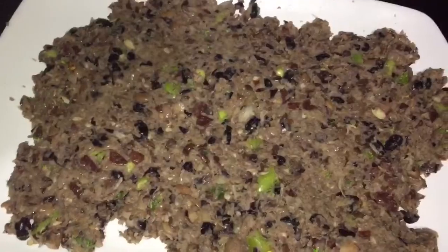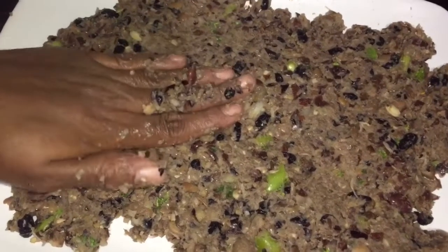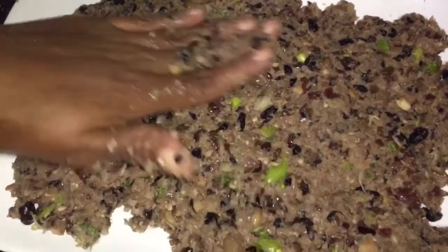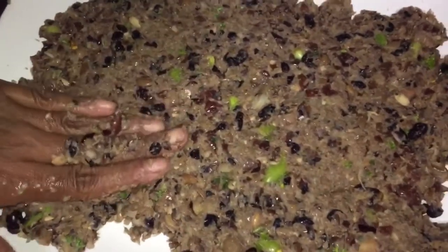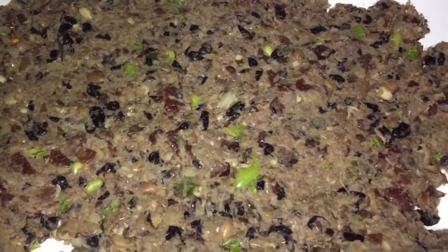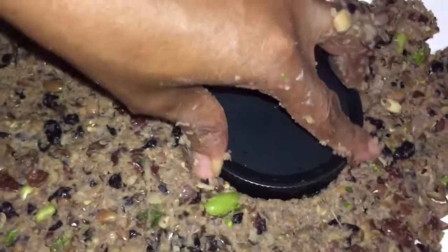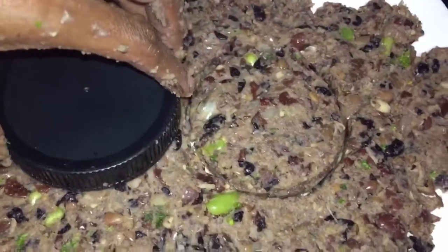I am adding about one fourth of a cup of flour — it all depends on how soft or solid you like your burgers. I don't want it too runny or too soft, just right, and that amount of flour was just good for me. I'm going to flatten the mixture and cut it to the size that I want.